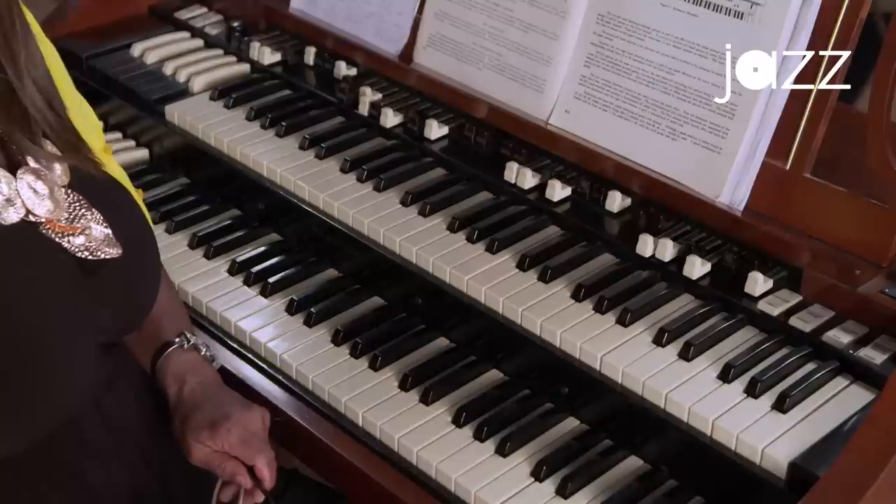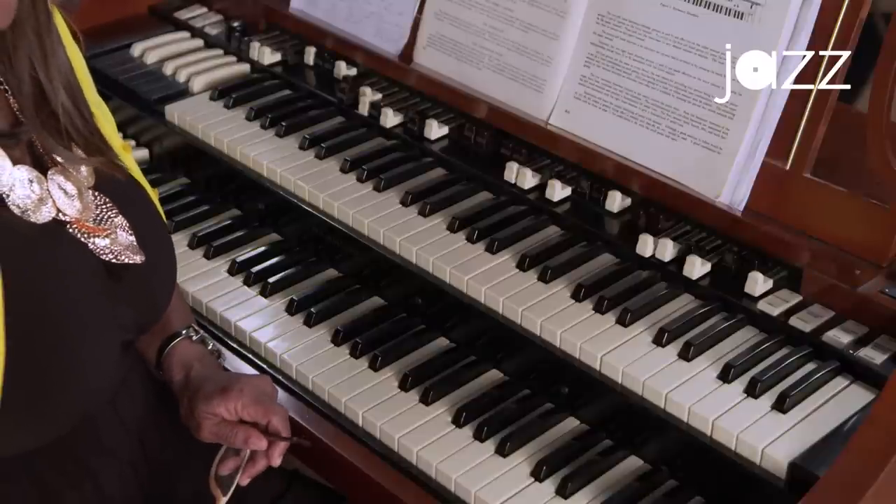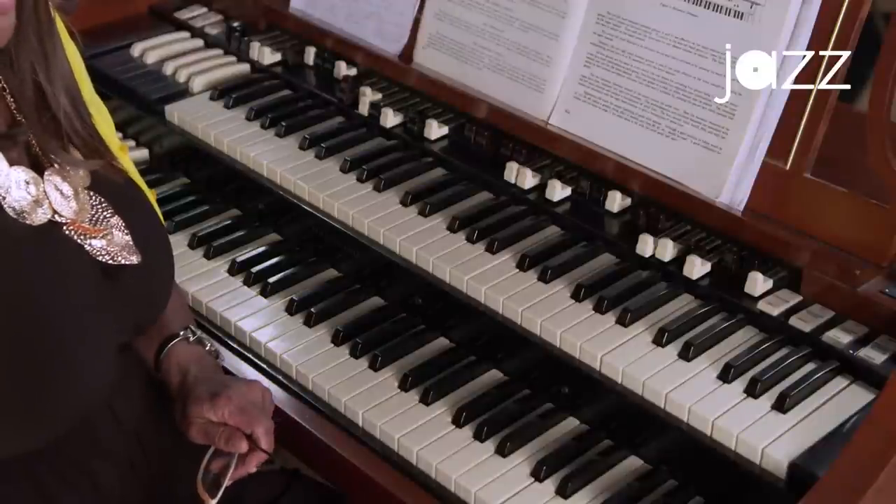This is actually the A100, which was kind of modified to go along with the speaker that we're going to be talking about — the Leslie speaker. But the most popular organs that we play in the churches will be the B3 and C3, because of their uniqueness of sound and tone quality.